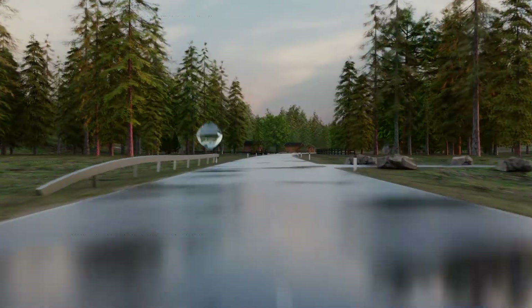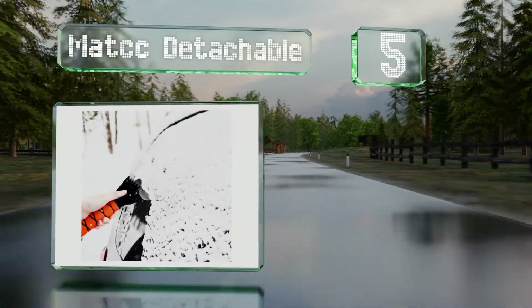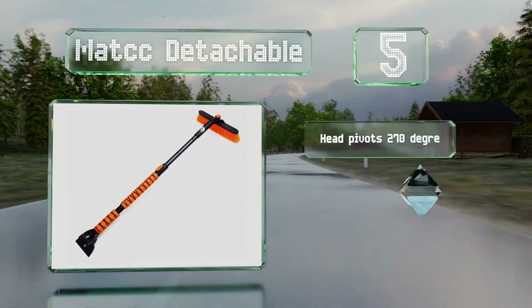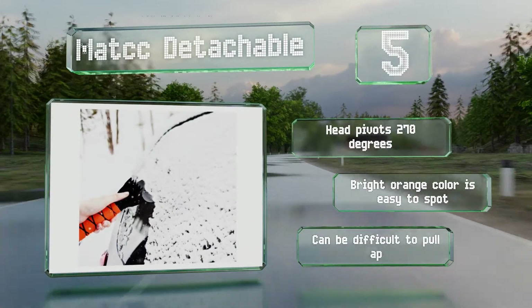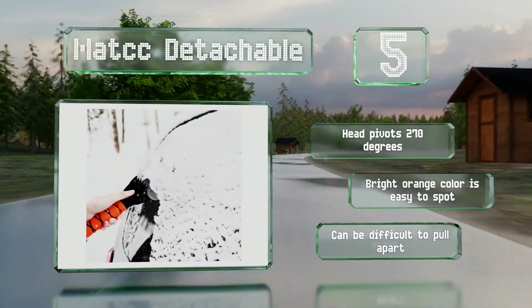Halfway up our list at number 5, the versatile Matcc Detachable keeps two essential winter tools together so they don't get lost, which also gives you a generous length to get at hard-to-reach areas. You can separate them for better control, or so two people can clear the car at once. The head pivots 270 degrees and the bright orange color is easy to see, but it can be difficult to pull apart.